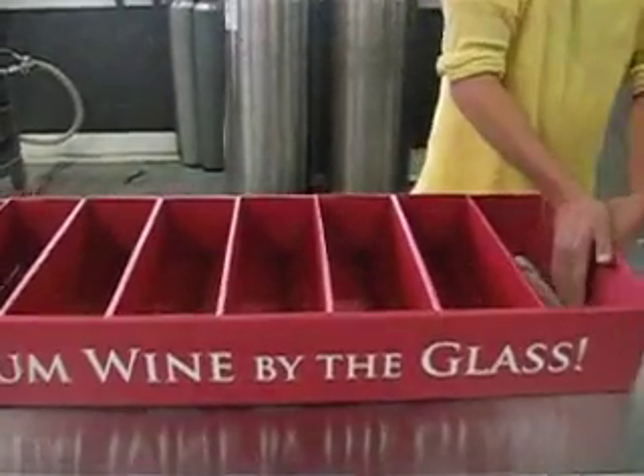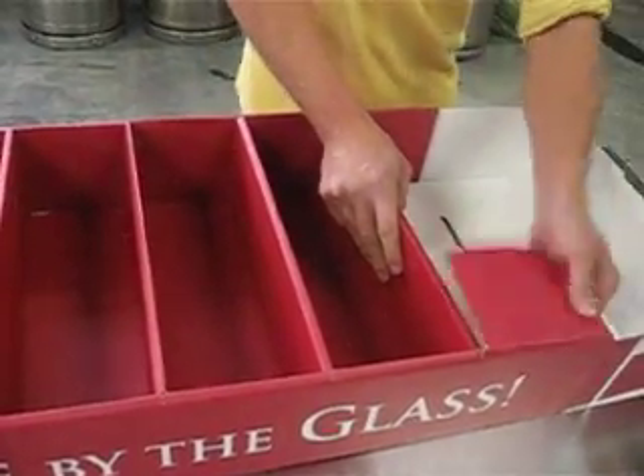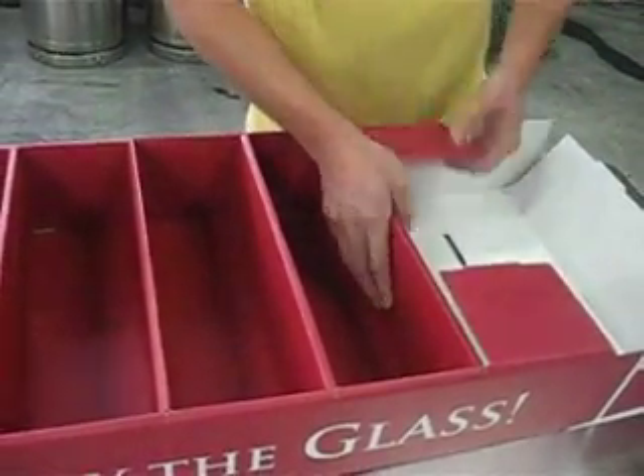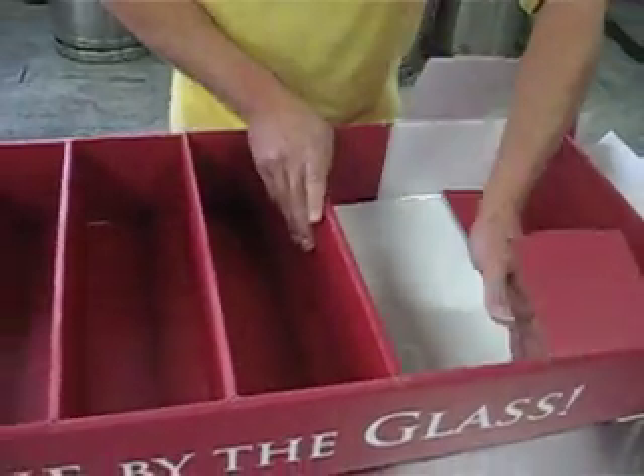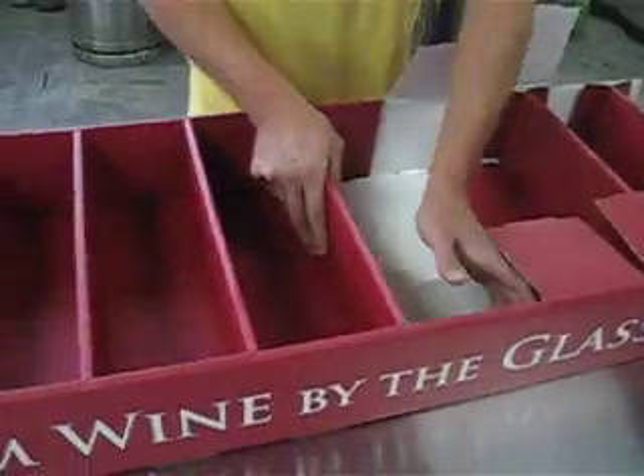Start by opening the flap of the white background, unfold the tabs in these flaps, and slide out the shelving. Do this until you have all the shelves removed from the body of the floor display.